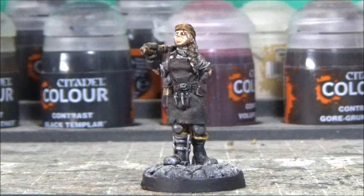And she's done. I'm really happy with her — that was quick. I originally planned to layer up on top of the contrast paint, but I'm happy with her as she is now, so I won't do that.